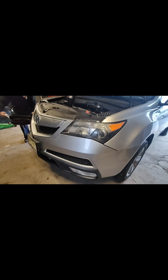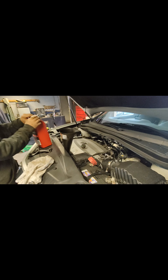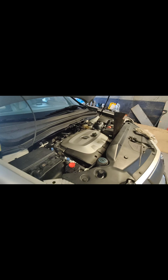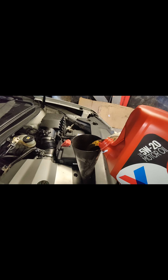We are gonna put the engine oil in. We already drained the old oil, and now he's gonna put a new bolt in. He's gonna use this funnel. It's been a very bad experience. We are putting new oil in right now.